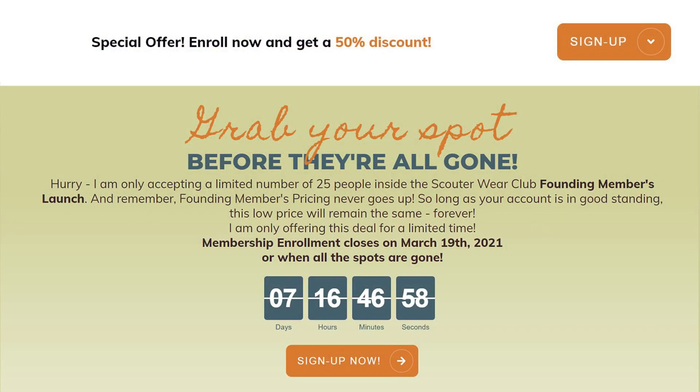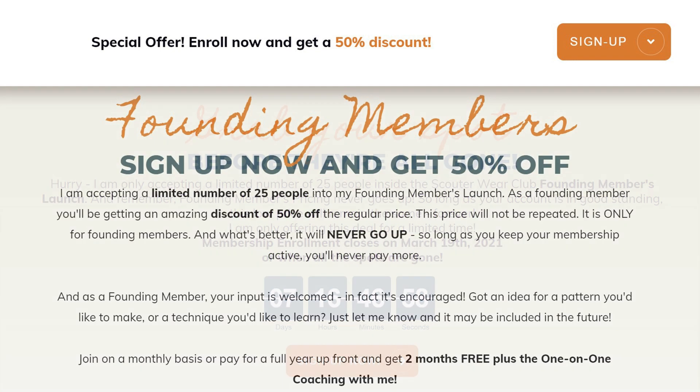So why not join us? I am accepting a limited number of people into my founding members launch. As a founding member you'll get an amazing discount of 50% off the regular price. This discount will not be repeated — it is only for founding members — and your price will never go up so long as you keep your membership active. As a founding member your input is welcome; in fact it's encouraged and I'll be asking for your feedback. So if you've got an idea for a new pattern, a technique you'd like to learn, or ideas on how to improve the membership, just let me know. I really want to make sure that this founding membership is something that is working for you.